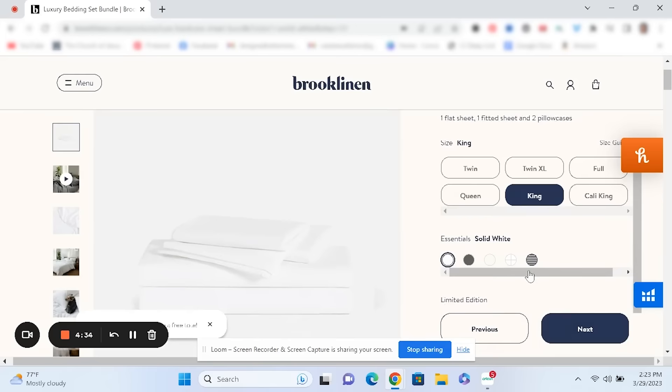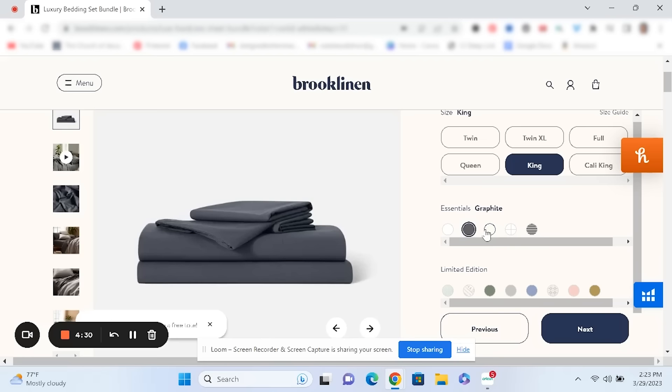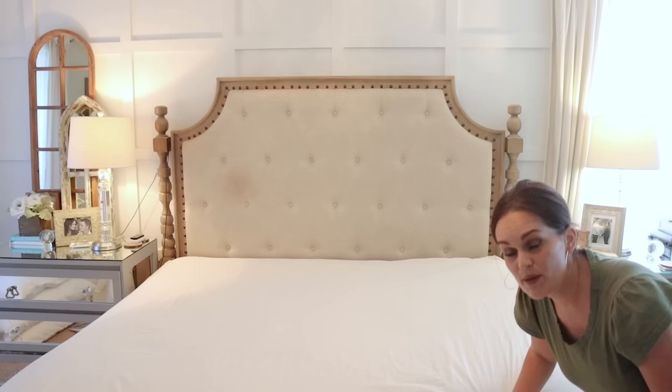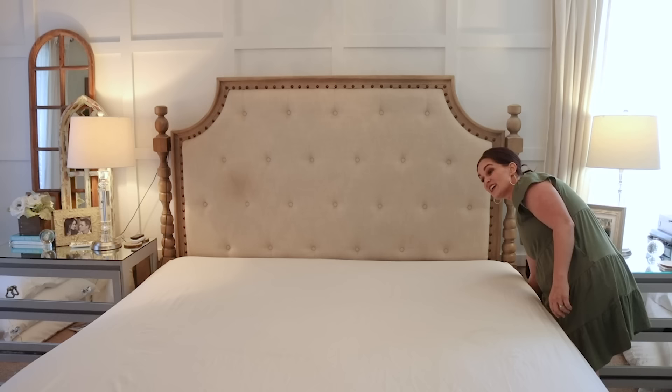I chose the cream color for the sheets and a warm gray for the duvet, but you can mix and match from several colors and patterns when you build your bundle. Many of you who've watched my channel for a while know that I've had some health issues, and I've had to make sure my sleep is really, really good. Brooklinen has helped me heal and feel so much better — I couldn't recommend them enough.